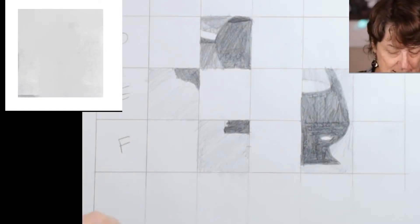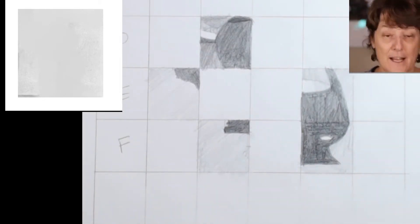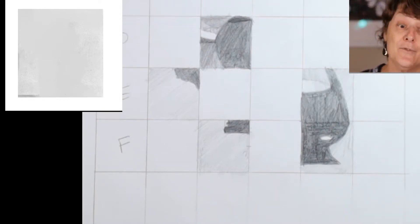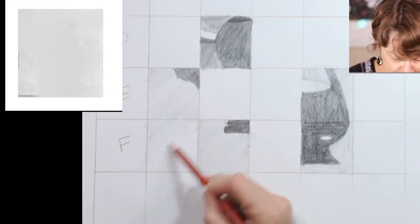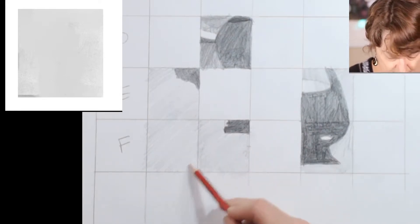The next one is F1. So now we've got two places, and this is nice and easy — it's just a simple colour in. And while you're doing that easy one, I'm just going to dash and get my sharpener — excuse the noise. If F1 is nice and quick, you should just be able to scribble that in.